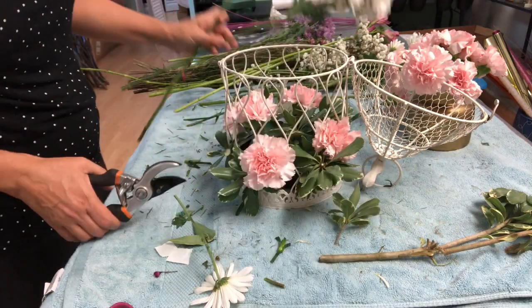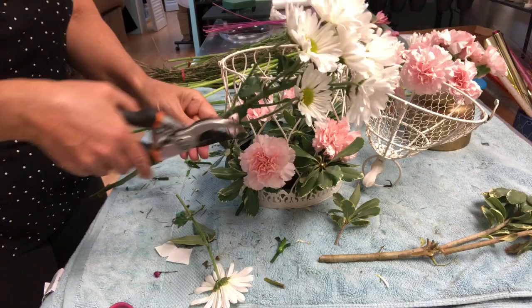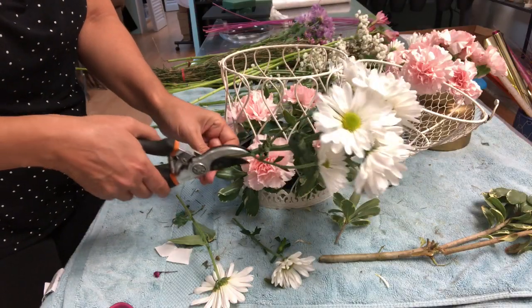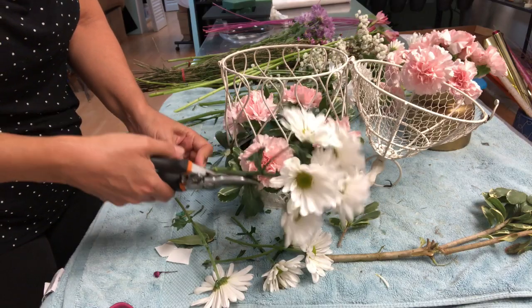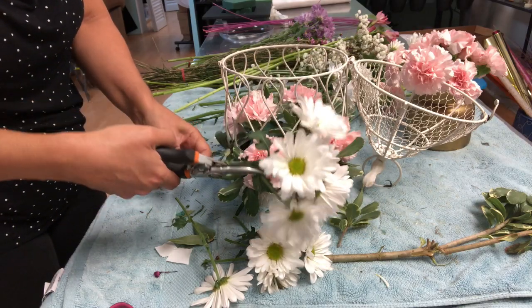Remember what I always said: start cutting the lower flowers first, so you're going to keep the long stems with the flowers on the top.